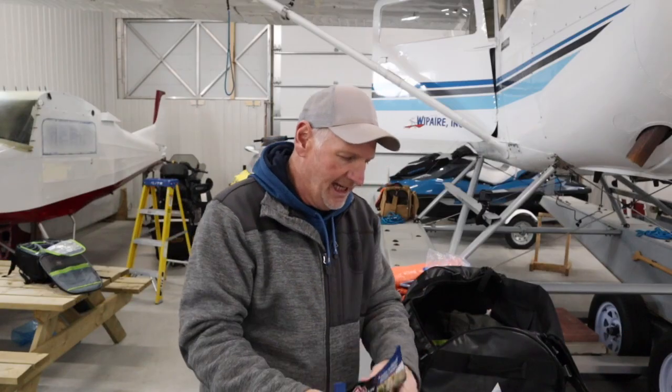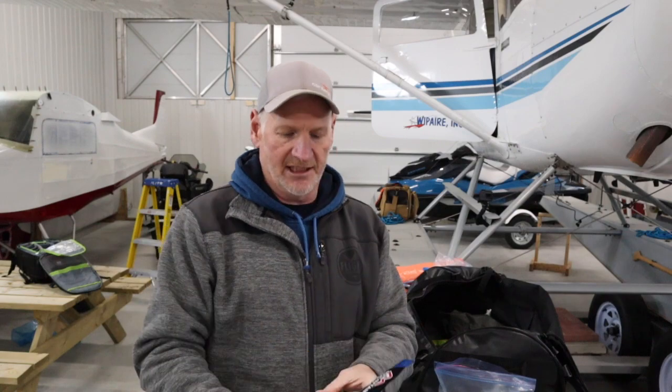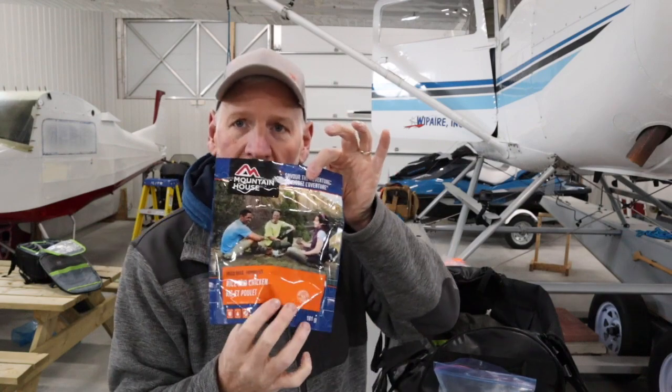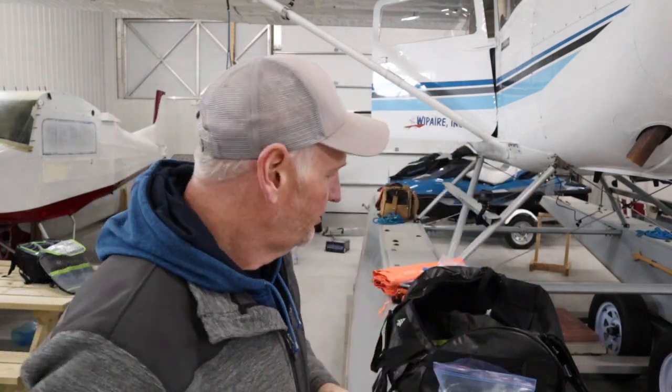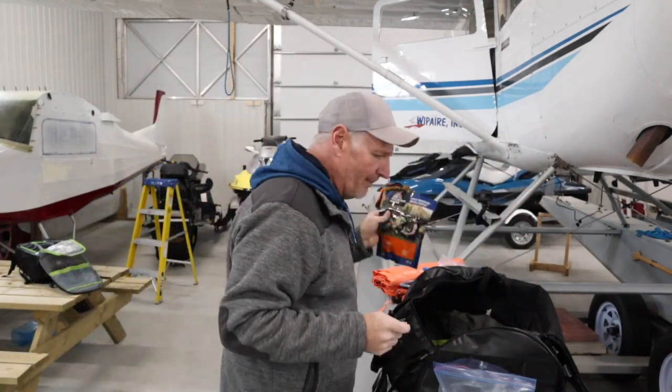In the food kit we've got some freeze-dried rice and chicken. The whole idea here is to put together a kit that is going to allow you to survive for one to two days in the woods until you get help. I carry a SPOT in the aircraft, so we should be rescued within about 24 hours — that's my best guess.